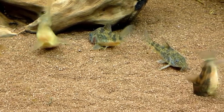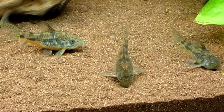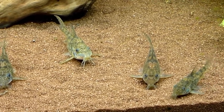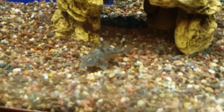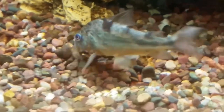These corydoras will get upwards of three inches in length and can live up to about five years depending on their living conditions. They want to be kept in groups of at least five and need plenty of places to hide in your aquarium. You don't want to house them in anything smaller than a 10-gallon tank, but a 20-gallon is recommended so they have more room to swim and will display a wider variety of behaviors.